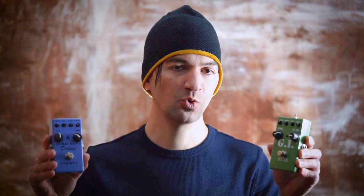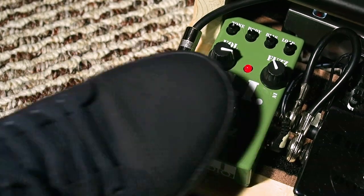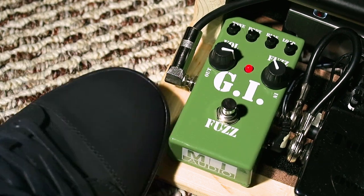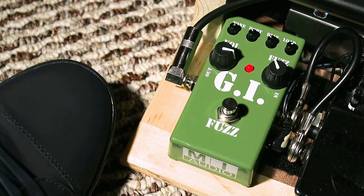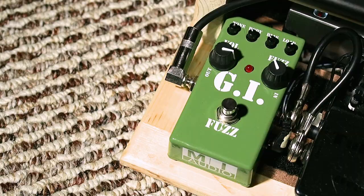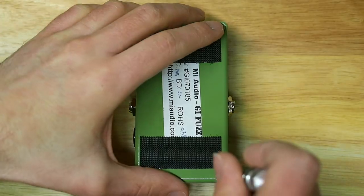Two of my favorite pedals have been stomped on quite a bit over the years, and they're beginning to act up. While stepping on your pedal and kicking it around a bit might be a perfectly acceptable solution for some, I'm going to see if we can do one better. This pedal cuts out when I step on it. The other does a similar thing, except it causes a lot of background static and crackling until I boot it around a bit. I've tried different cables and different power supplies, so we're going to open them up and see if we can fix it.